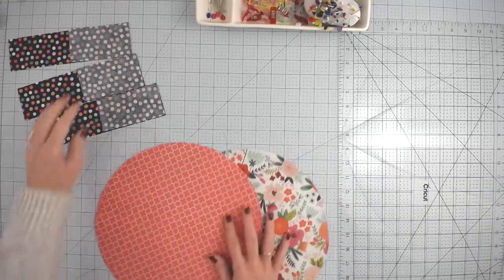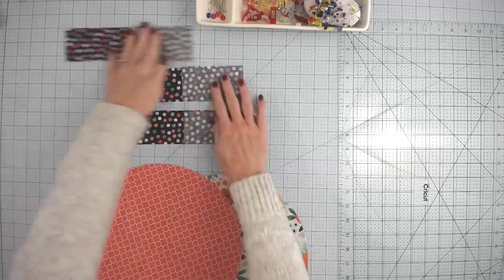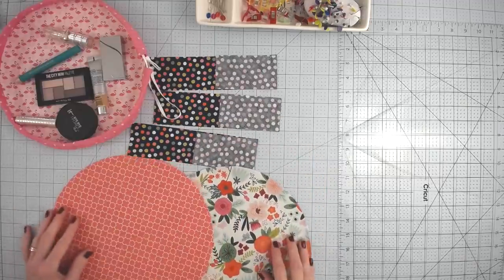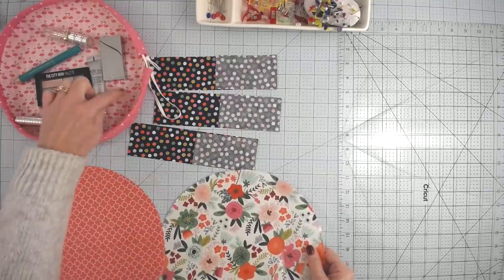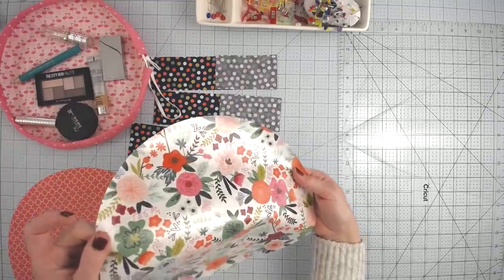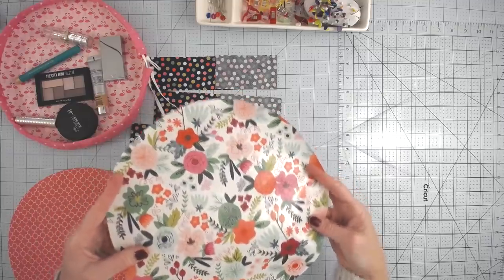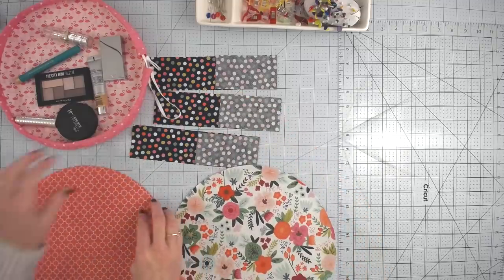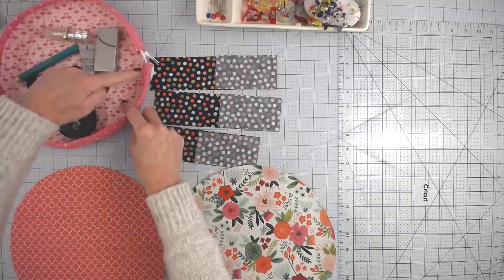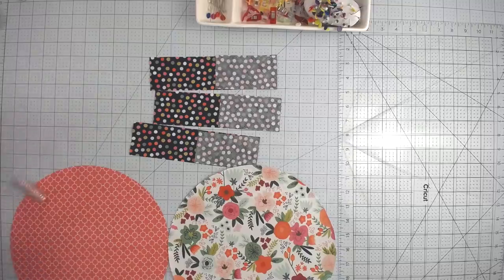Now you should have two circles — one with vinyl and one plain — and your strips of bias tape. You may have one long 36-inch strip if you cut it with the Maker. The vinyl circle is going to be the bottom of the makeup bag, making it easy to wipe out, and the bias tape is going to be the casing for the drawstrings.